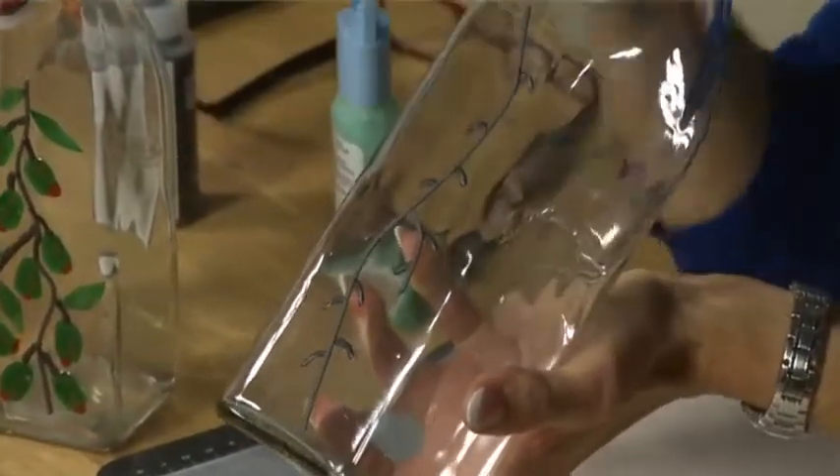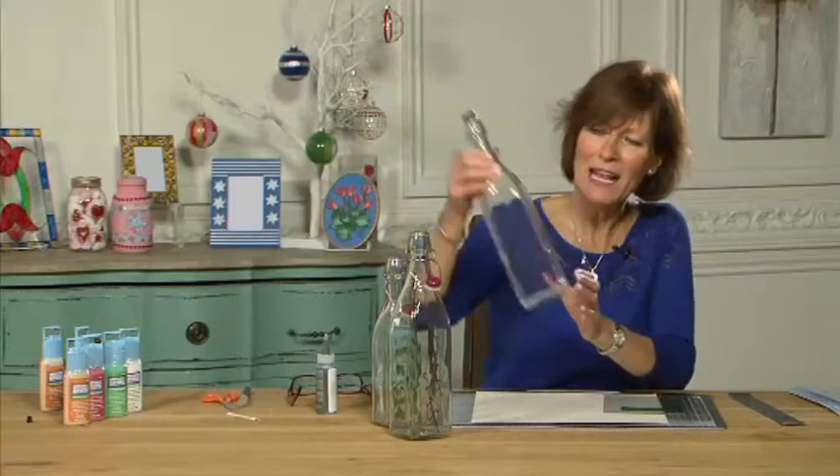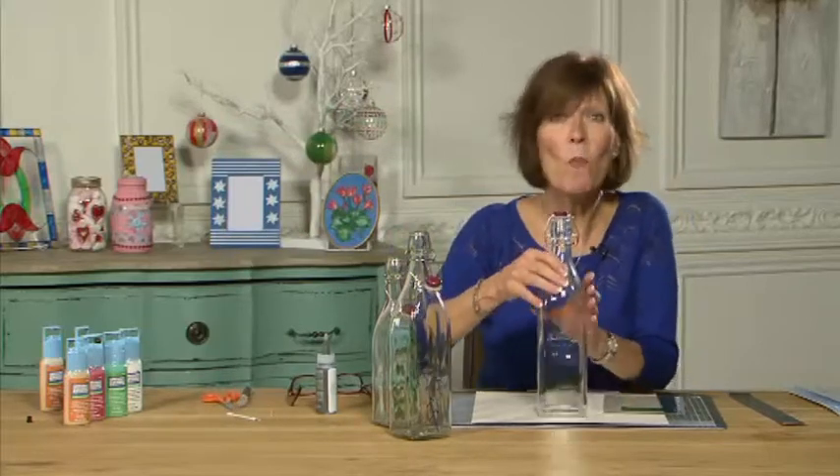I'm going to take my plain glass bottle, and the first tip is always make sure that your bottle is really, really clean.